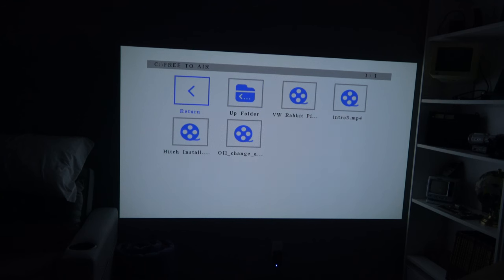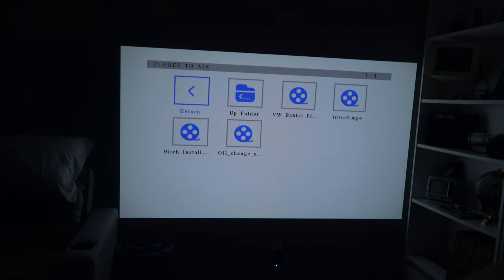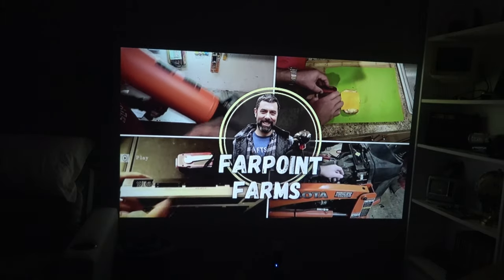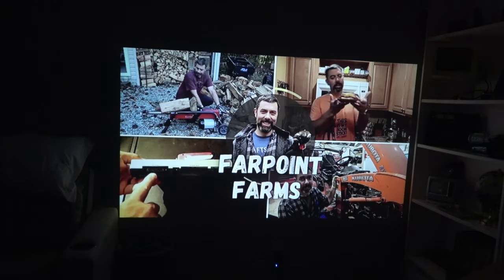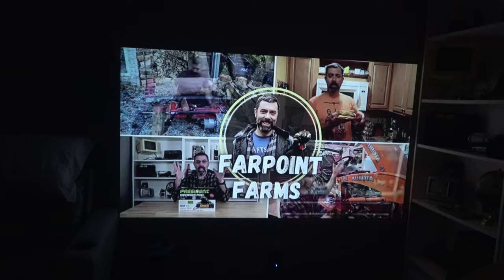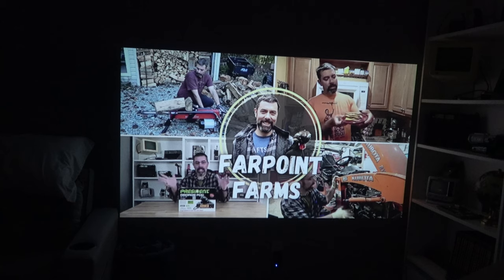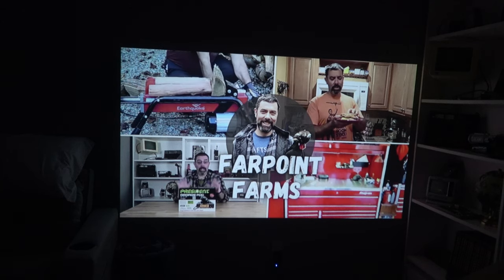We're going to go over to the folder that says free to air, and here we go. I've got a couple of videos. The first thing I'll show you — I'm so proud of my new work, you've already seen it once. That looks pretty nice, I've got to say, I love it. That's got to be a 120-inch television screen right there.